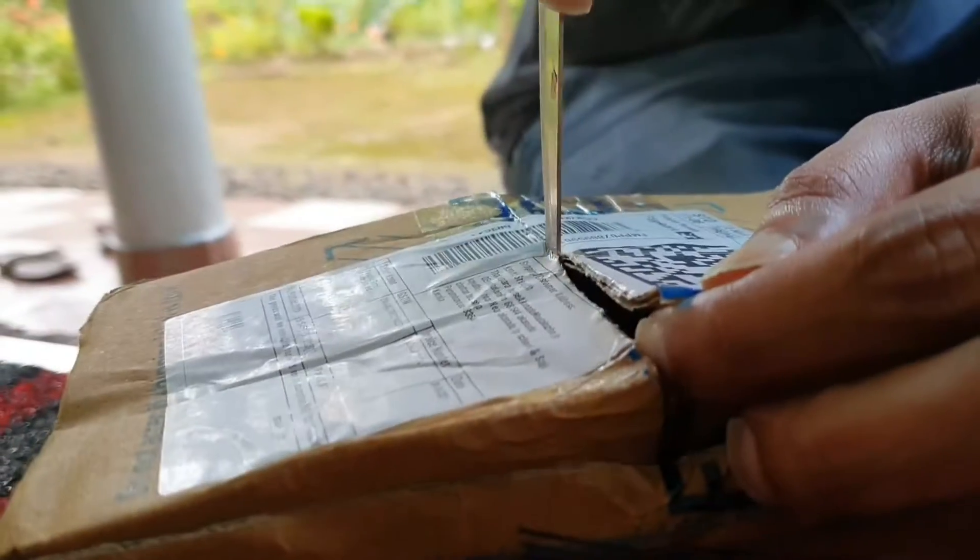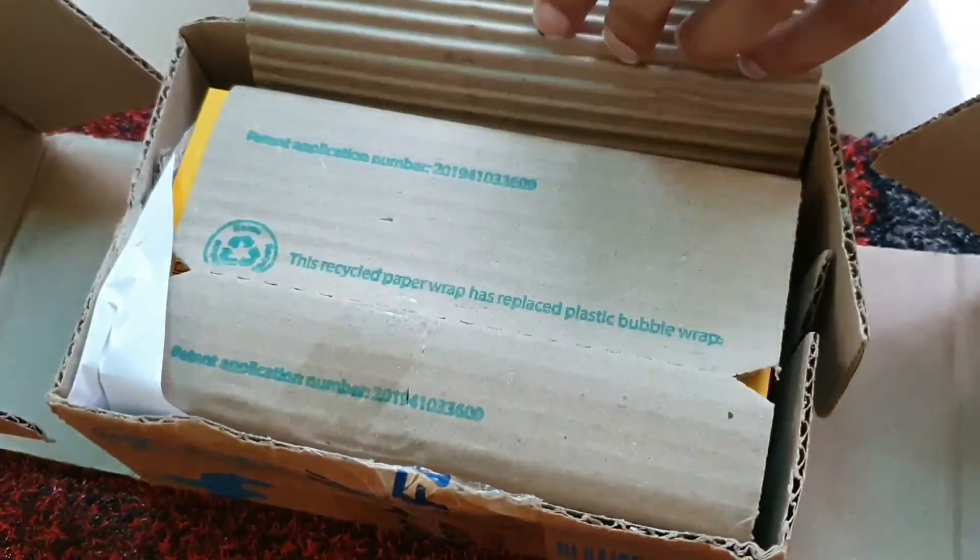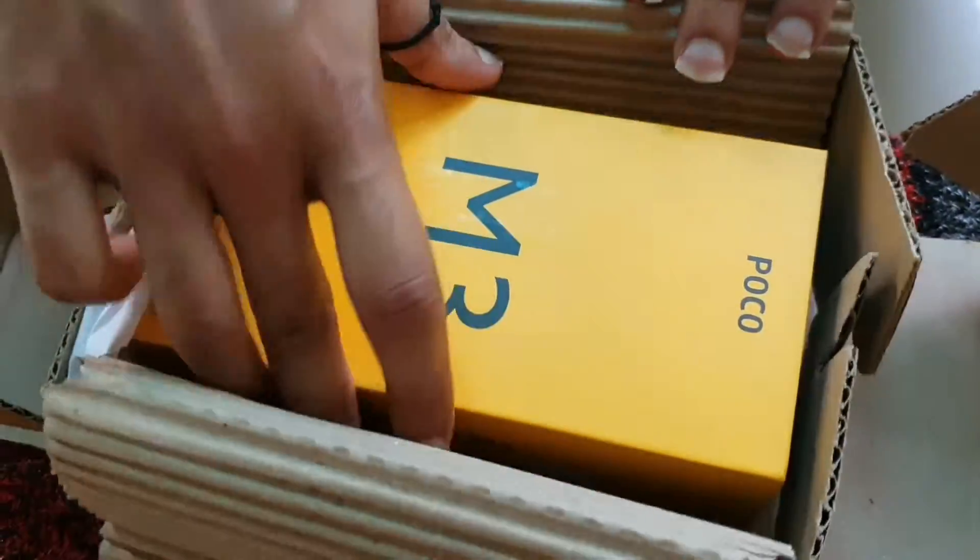We are going to have a box unboxing. We are going to open the box. We are going to have the packing here, and then we are going to look at the M3 model.